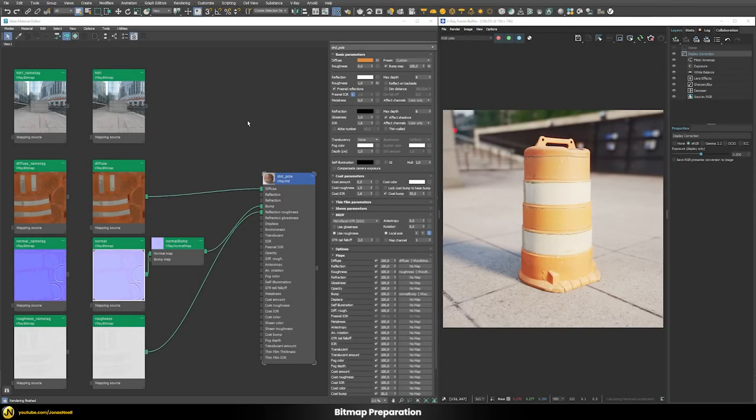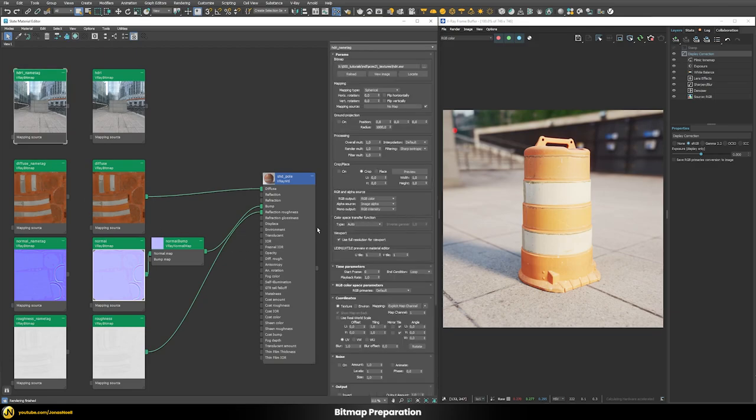Now knowing all of this, we have to prepare our scene correctly. There are two different methods: one is to use name tags, which I'll demonstrate on the left-hand side — where the color space transfer function is set to auto and the RGB primaries to default, just like a default V-Ray bitmap. On the right-hand side, we'll use the manual way, going in and choosing these settings ourselves, for cases where we cannot or do not want to use name tags. Let's start with the lighting.